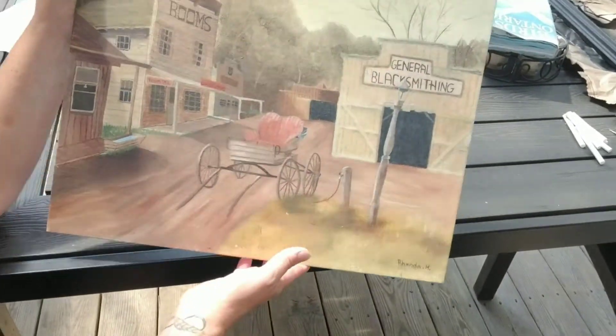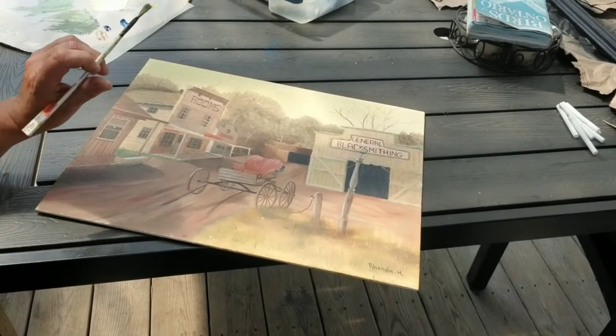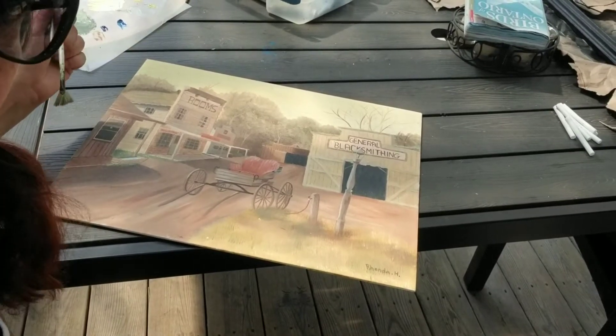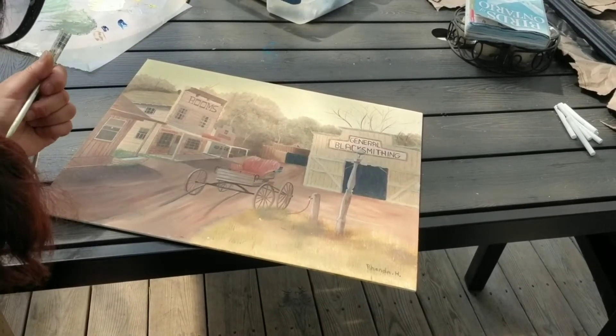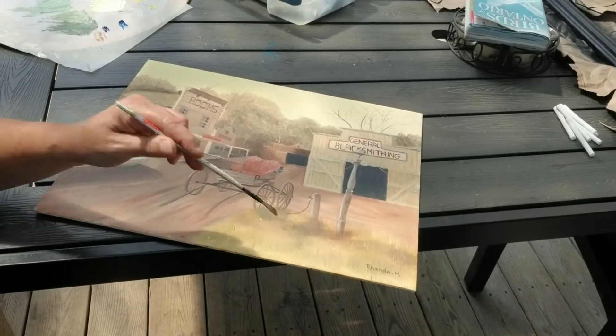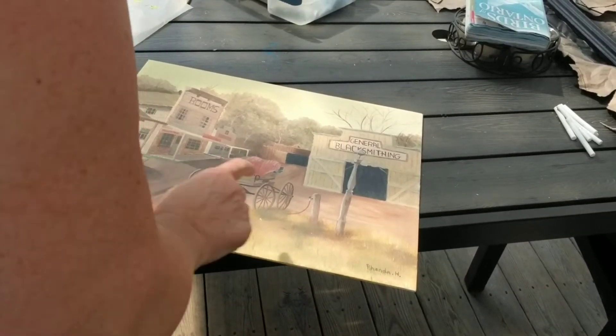So what I did first, I'm going to cover that up. I mixed up some colors already that I want to use. I've kept the sky pretty similar, but I did some different grass — yellows and greens, some browns for the grass here. I'm using a fan brush, and I'm just going to go ahead and start on the grass.